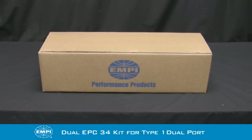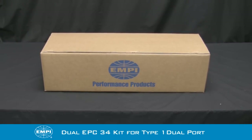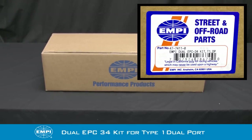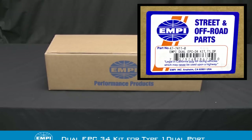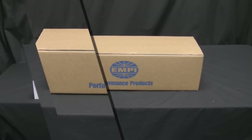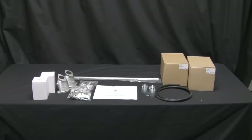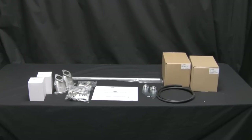This is how your new kit should look — boxed and sealed. Be sure to check the part number on the label to be certain that it's the correct kit for your application. Remove the staples with needle nose pliers; you can save the box for your stock parts storage. When removing the packaging material, be certain that no parts are discarded.